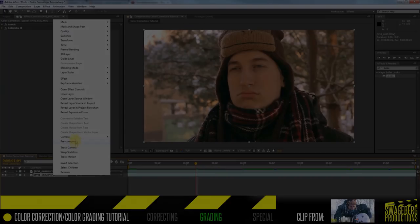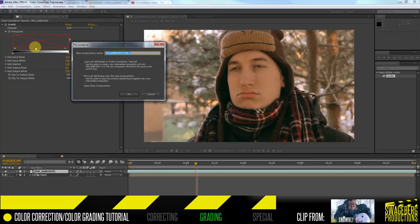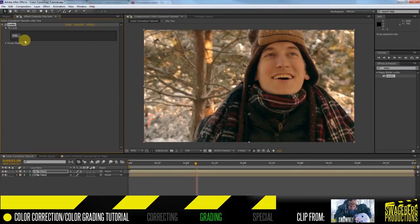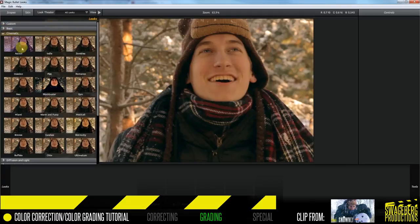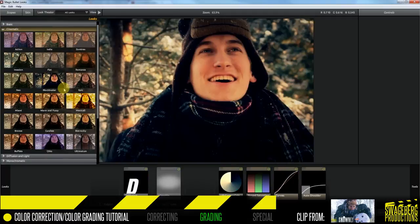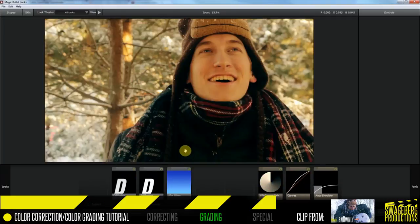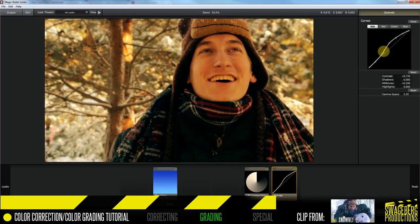With all footage properly balanced, it's time for color grading. Back to the Snowly shots — I'll first pre-compose the layers I've applied color correction to, then apply Magic Bullet Looks by Red Giant Software. I'll select the preset called Bistro City, then turn off some of the corrections it came with, shut off some diffusion filters, and reduce the contrast.